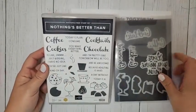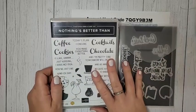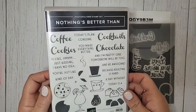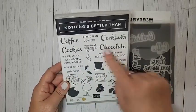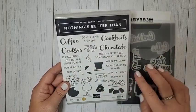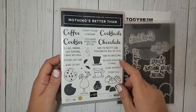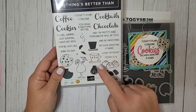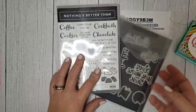This is the stamp set and dies I'm going to use. This has been in the catalog for a couple of years, so you can no longer get it as a bundle — you have to buy the stamp set and dies separately, but it's totally worth it. There are so many cute greetings. You can customize it with coffee, cookies, cocktails, or chocolate — they're all two-step stamps. The dies are pretty awesome too: cookies, coffee, chocolates, and cocktails. You can spell out those words. This one says 'love me more than' — a fantastic stamp set.